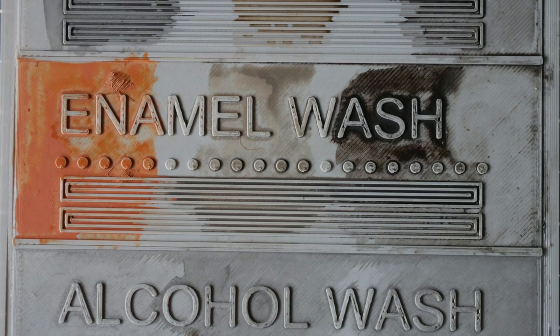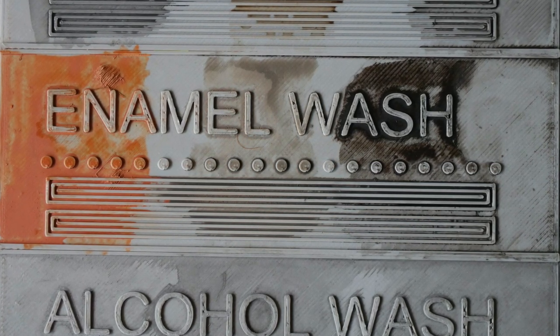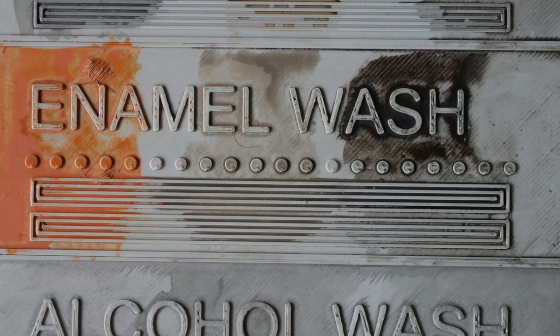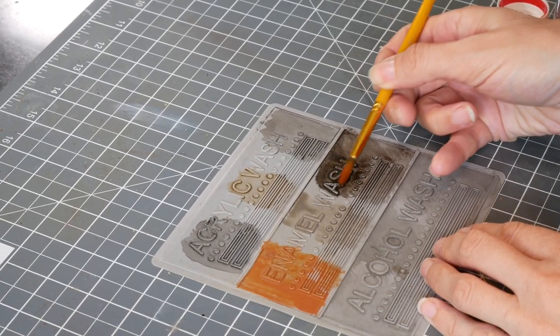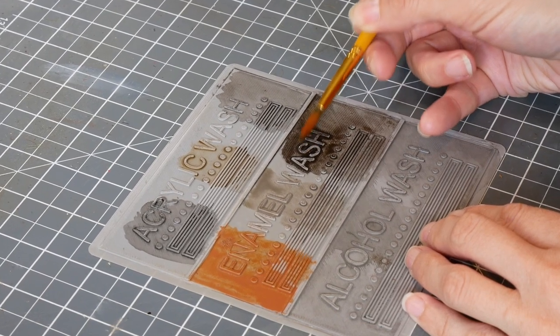These enamel washes are brilliant — they're white spirit based, so when they're dry, water won't shift them. If you go back and do more scenery, you're going to be spraying isopropyl alcohol and water around as that first coat, but these aren't going to be affected. And you can go back afterwards with a brush dipped in white spirit and just clean up any areas you've got wrong.